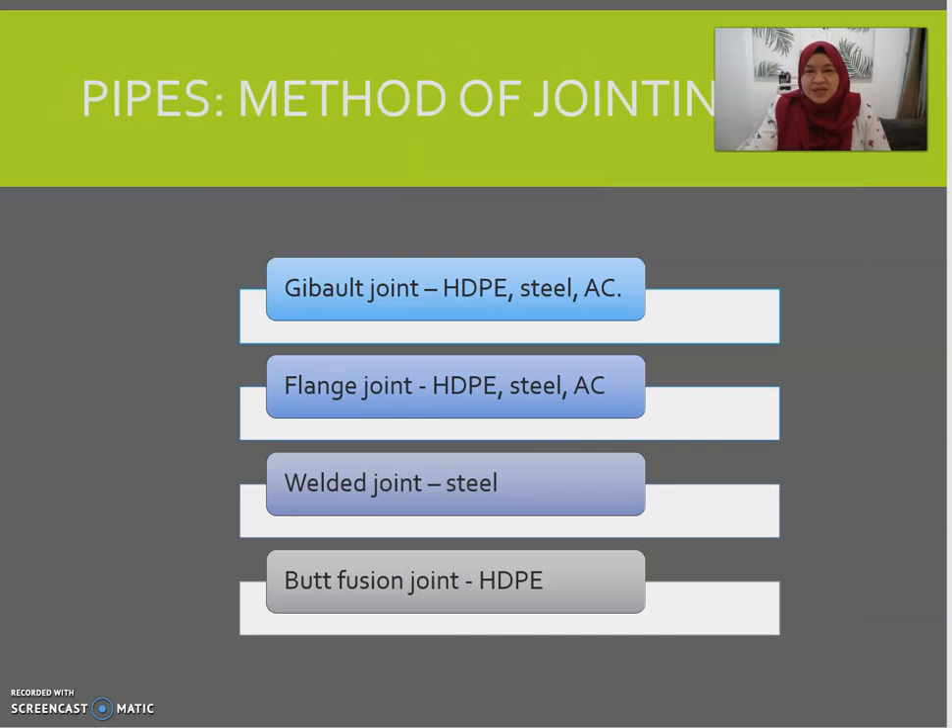In Part Two, we'll be looking at the method of jointing pipes. Pipes are normally supplied from the factory in standard sizes and need to be jointed on site. There are commonly four types of jointing I'll be introducing in these exercises: kipal joints, flange joints, welded joints, and butt fusion joints.